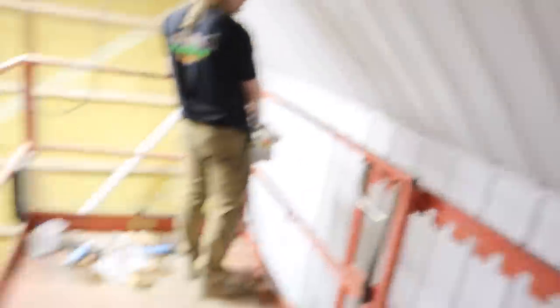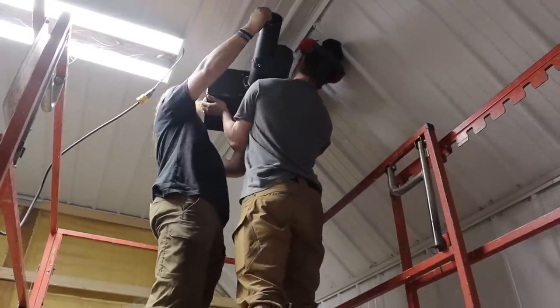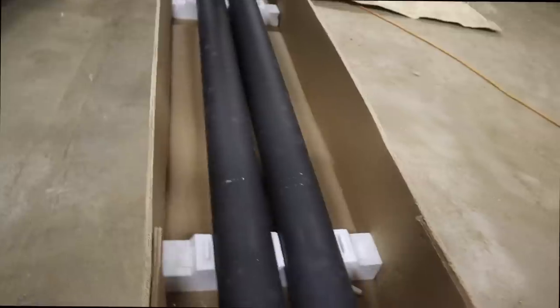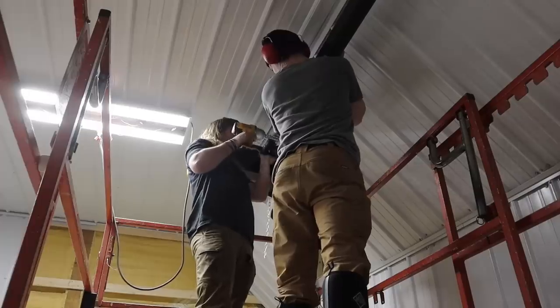Cooper and I are not certified in anything, but we're going to hook up this old tube heater. This is the burner and the tubes are going to go that way. That piece is the burner unit, then these are the shroudings for the tube heaters, and then those are the actual heaters themselves. Cooper and I are trying to figure out this tube heating system, just kind of scratching our heads a bunch.